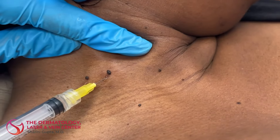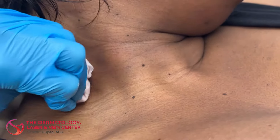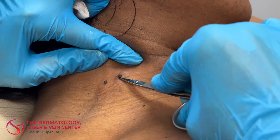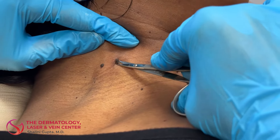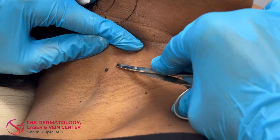We can remove skin tags in a variety of ways. In this case, I'm just going to snip them off, but they can also be lasered — I'll do that if they're smaller, flatter ones. But in this case, because they're so elevated off the skin, it's sometimes easier just to go ahead and clip them off and just be done with them.